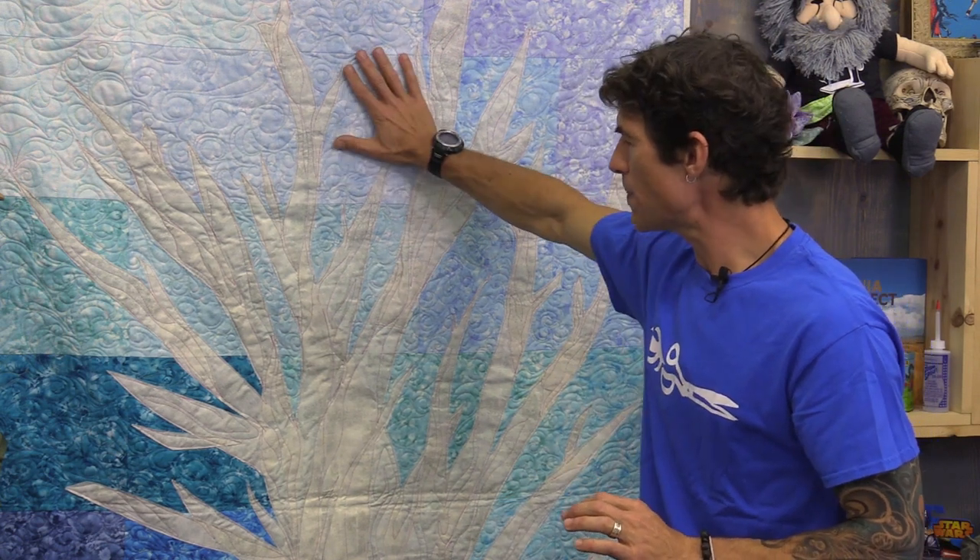You don't have to overdo it — I actually recommend you keep it pretty simple. That way you can really focus on the background. If you over quilt the background and under quilt your tree, the tree is going to actually kind of lift off a little bit, giving it even more dimension.